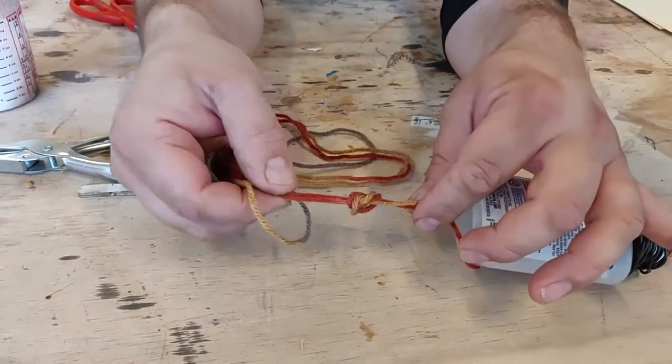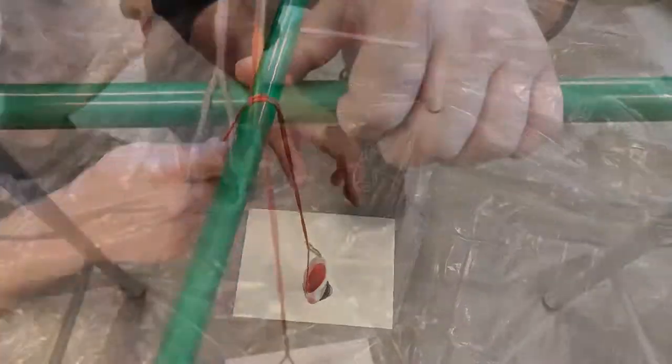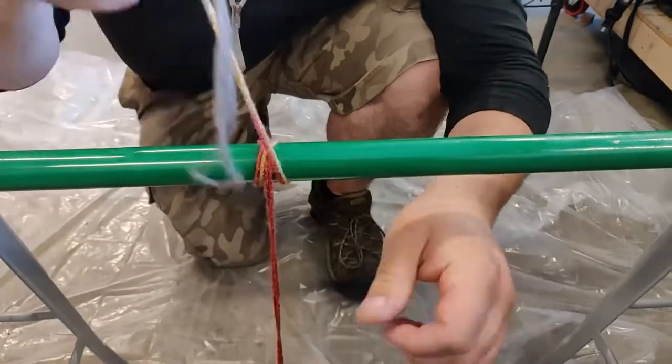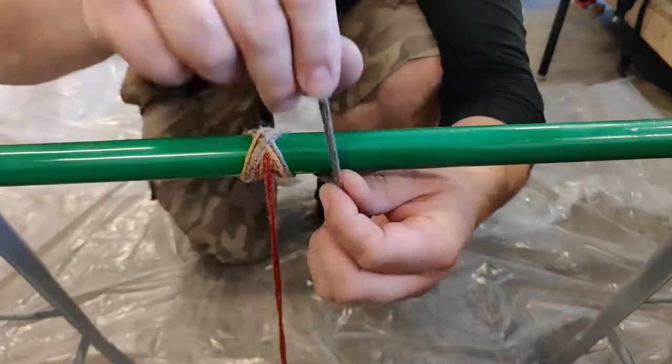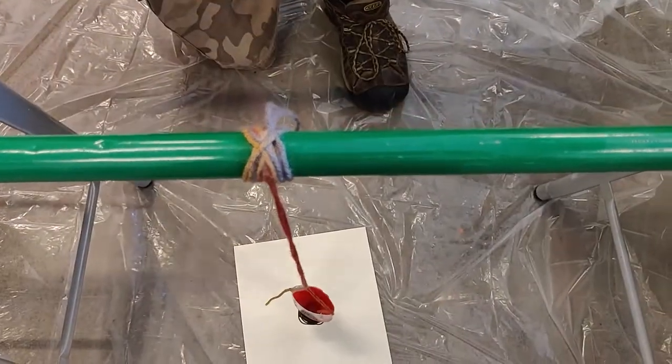We're then going to tie just a little knot in it so that later on we can add some extra pendulum options. We can then wrap the string around our stick — or in this case our broom — and you just keep wrapping and it will eventually hold itself in place. You can also add a little knot in the end if you prefer.